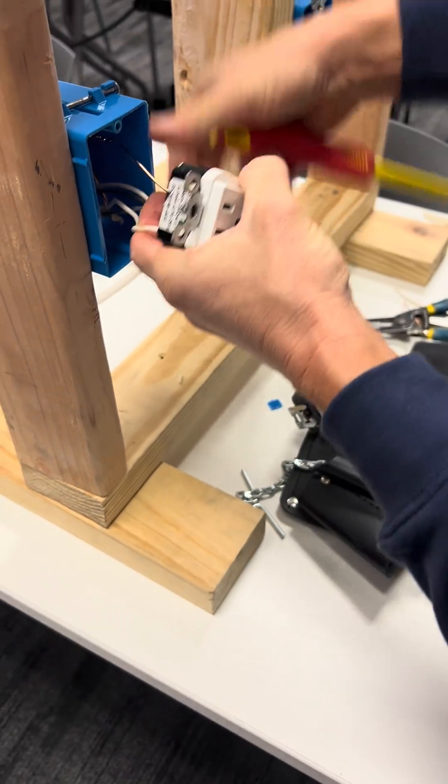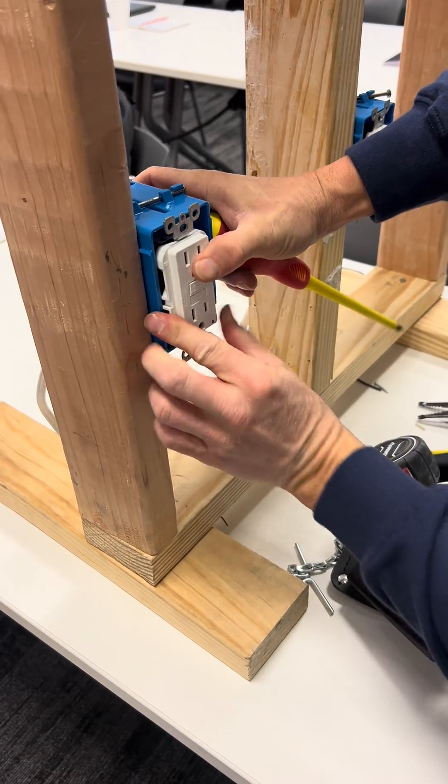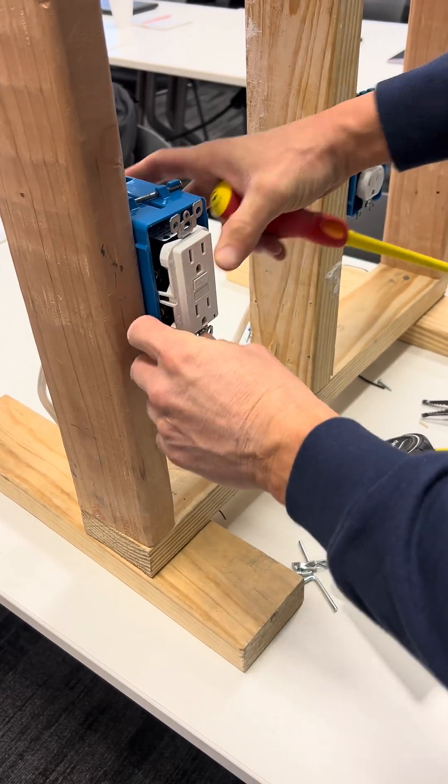And then we roll it up and push it back inside, and then screw it to the box.